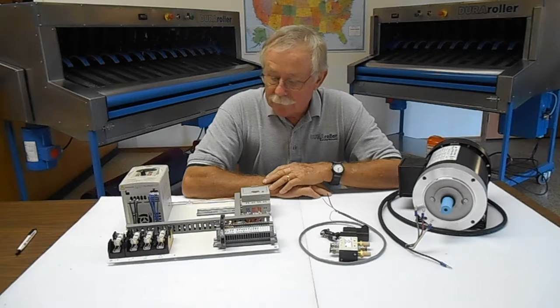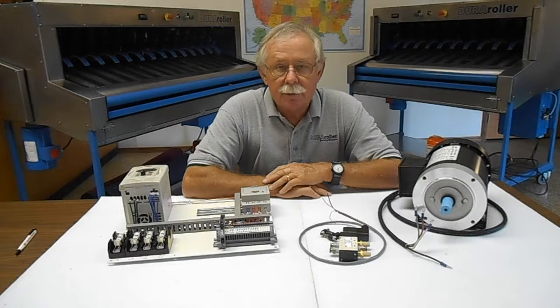So if you have some interest in upgrading your machine to keep it running for several more years, please give us a call. Again, Gary Byrne, P&E Products. Thank you.